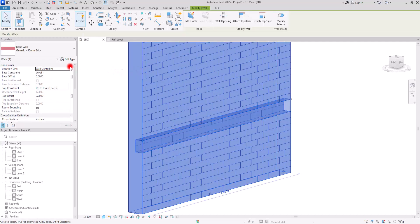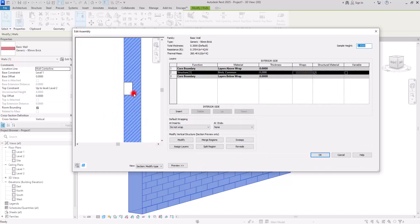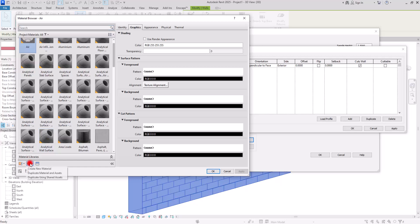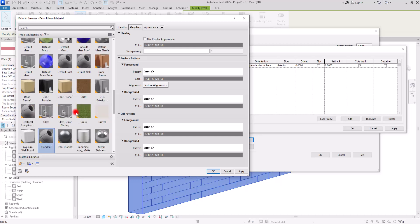For the next part, select the wall and go to Edit Type, then Structure. This time we're going to use Sweep. Add a new row, then from the Profile section select Profile B. From here we can assign a material to our handrail — I'm going to create a new material and call it Handrail. Click on the Asset Browser to choose from available materials.